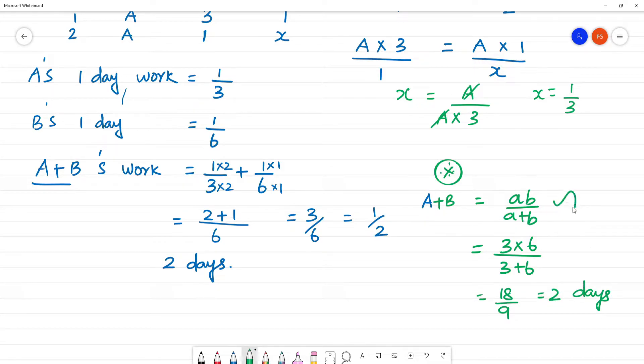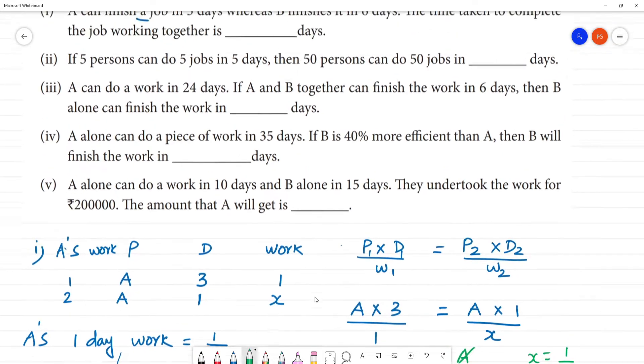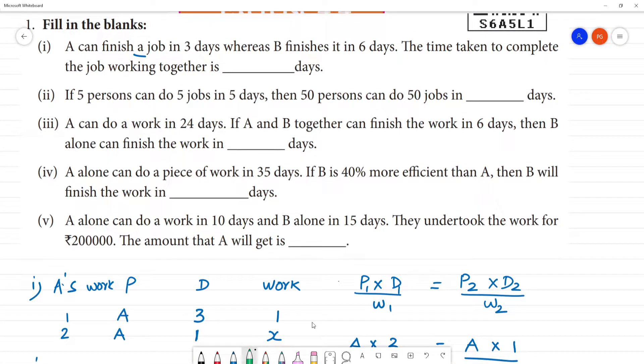In the formula, A plus B, 2 plus A times B divided by A plus B — the number of days updates directly. So what is the answer? The time taken to complete the job working together is 2 days. Clear? Next.